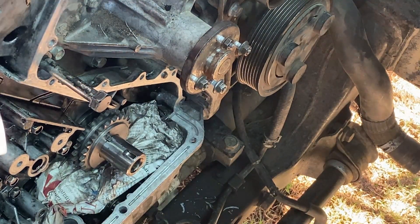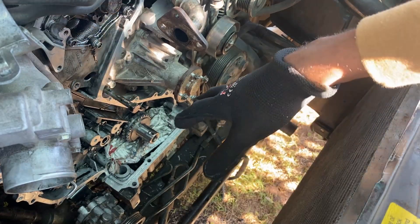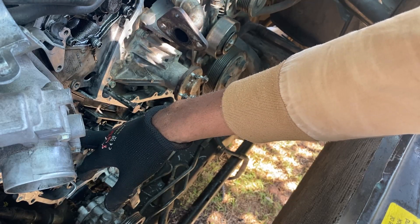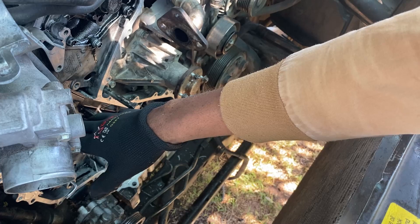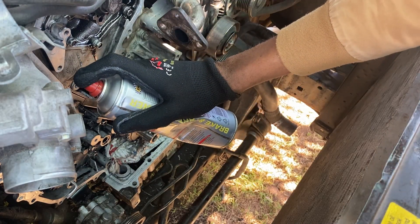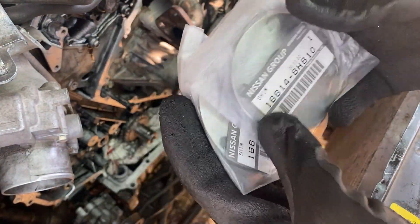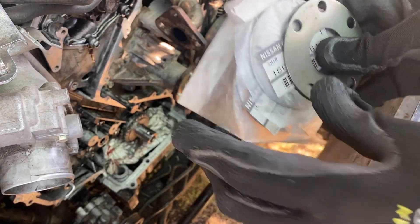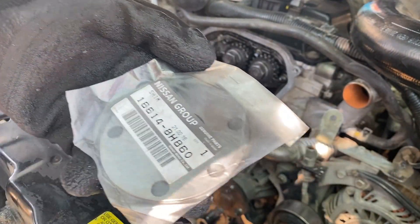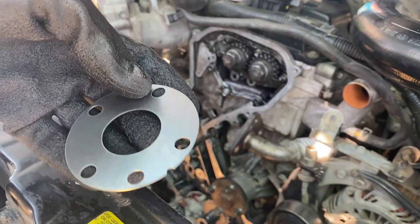Before we insert the camshaft sprocket all the way back, we will go ahead and install the fuel pump sprocket to make sure that we have everything aligned. The fuel pump sprocket has some shims and we need to make sure everything is aligned as it should. This first shim has one dot.